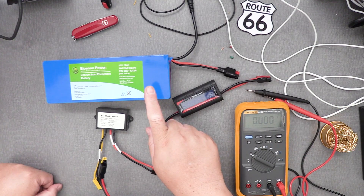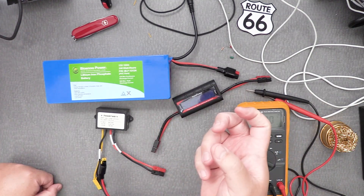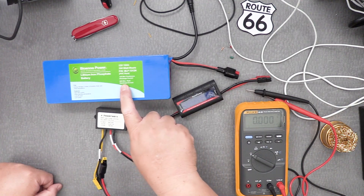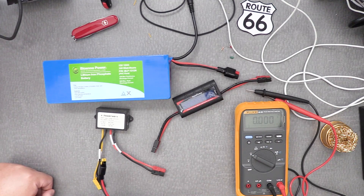With the IC7300 you don't want to put it all the way up to 100 watts to transmit, because the max peak on this battery is 20 amp max peak discharge current, so you shouldn't push it all the way up.